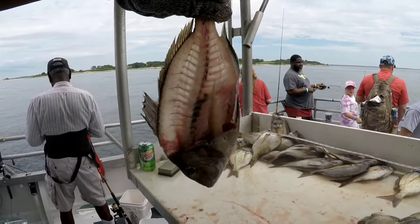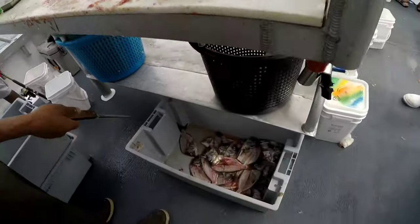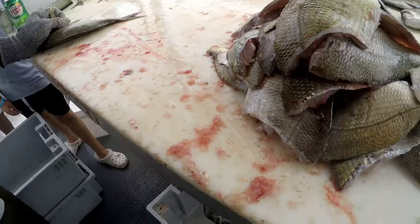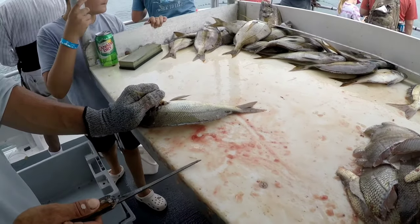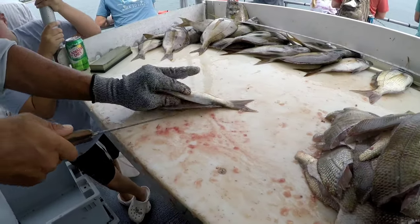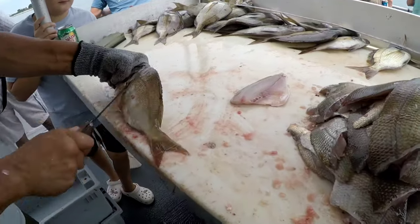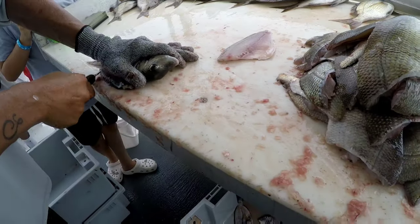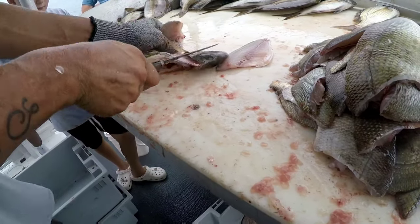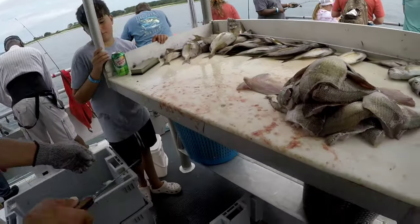The mates will clean your fish for you right on the boat, but the going rate is about a dollar per fish, so that can add up pretty quickly on a porgy trip. We kept 50 in our cooler — the limit was 30 per person so we could have kept 90, but we just didn't need that much meat. Typically we'll have the mates fillet them on the boat, then clean them up more back at the room, dry them off, and repackage them. We kept them nice and cold in the cooler and they were still in great shape.